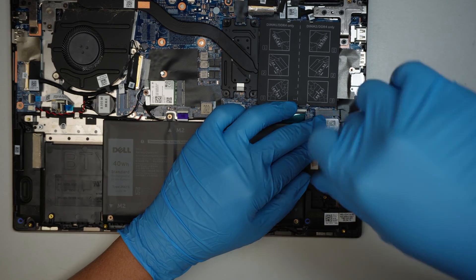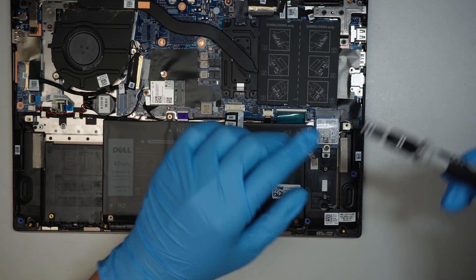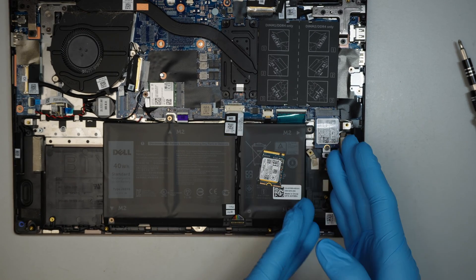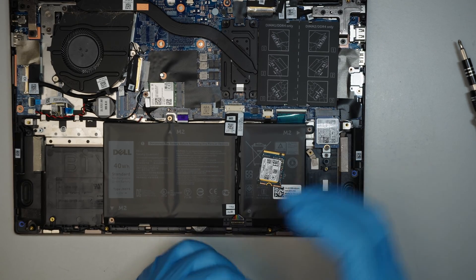Let me use a different screwdriver — this is a PH1, Phillips one — because that screw's head is much bigger. So what I did so far is exchange or install a new M.2, the mini version of it, the SSD drive.